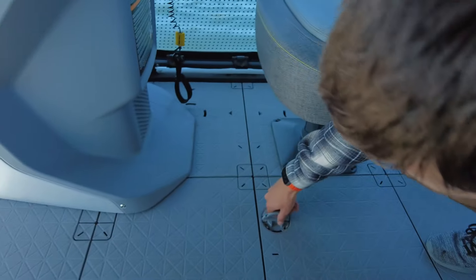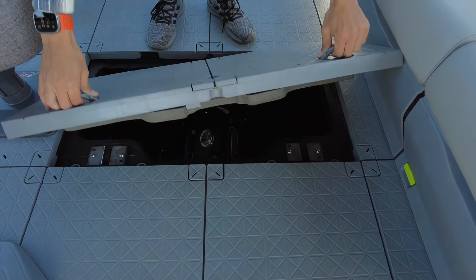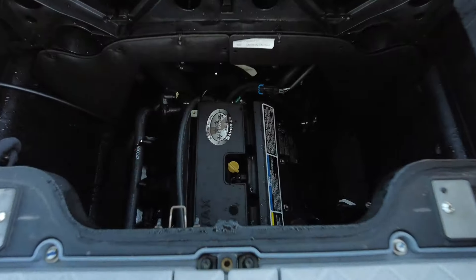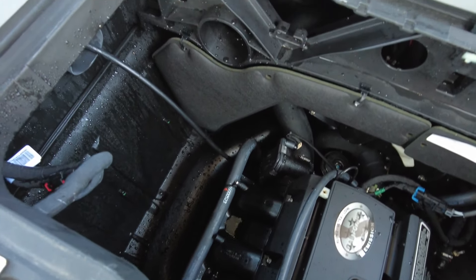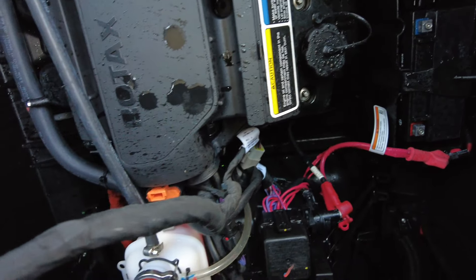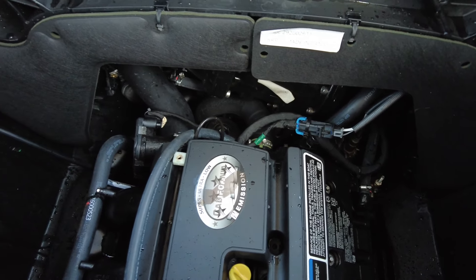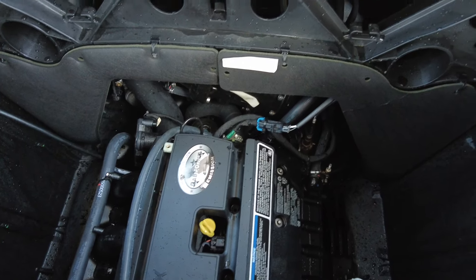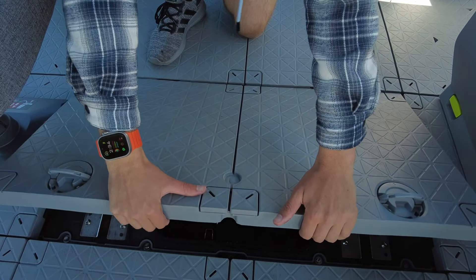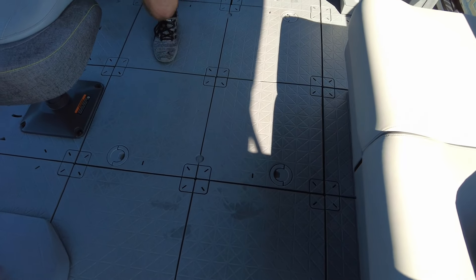Getting access to the engine bay is where you turn these latches and pull it up. You can see in here — this has the 230 horsepower supercharged Rotax engine. You can hear it running in there. They do a good job of soundproofing it, as you can hear it when it's open. Once we put this cover on, it's instantly quiet. It's actually a quiet boat.